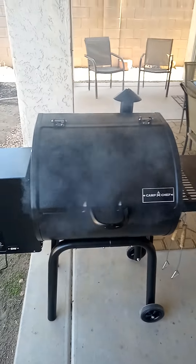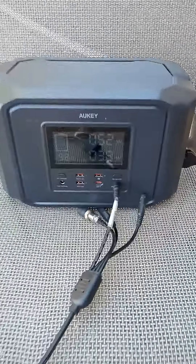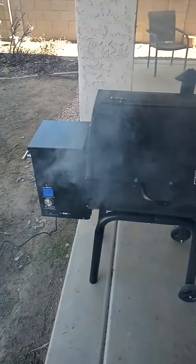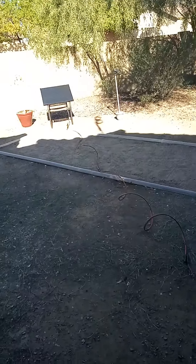You can see we're getting more smoke now as it's feeding pellets. It's up to 38. I'm just gonna let this thing do its job and I'll probably come out in another hour or so to check it.